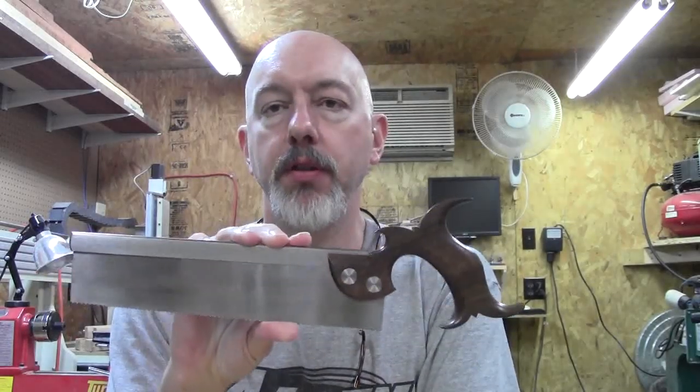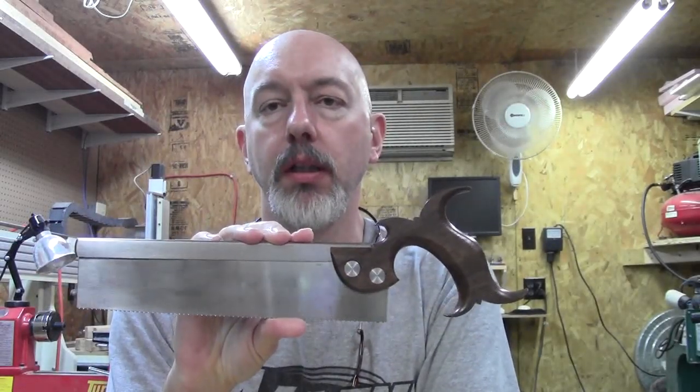That pretty much wraps up the dovetail saw. I realize I didn't get into any detail on making the saw bolts or how I folded the back, so I'll try and do some videos on those shortly. Also check below in the description — I'll put some links for related materials, including a video by Andy Lovelock on YouTube that is really an excellent video on sharpening. That's one of the reasons I didn't go into detail on sharpening — there's no point in me trying to recreate that wheel. He did an excellent job so be sure and check that out.